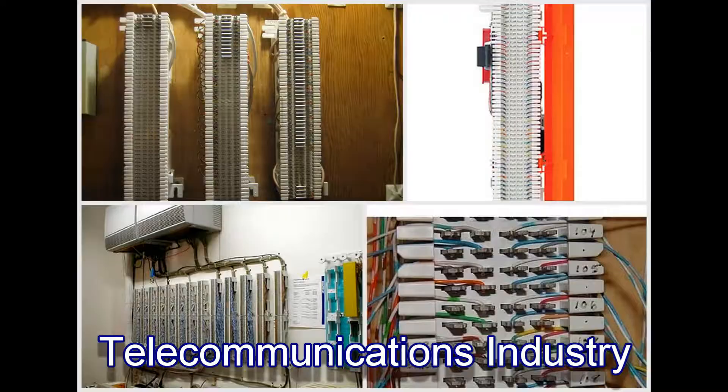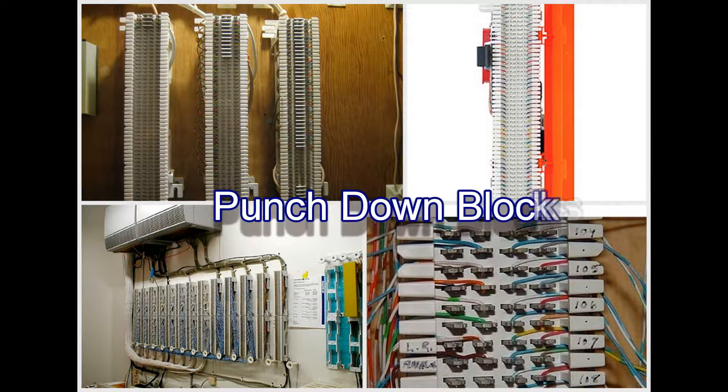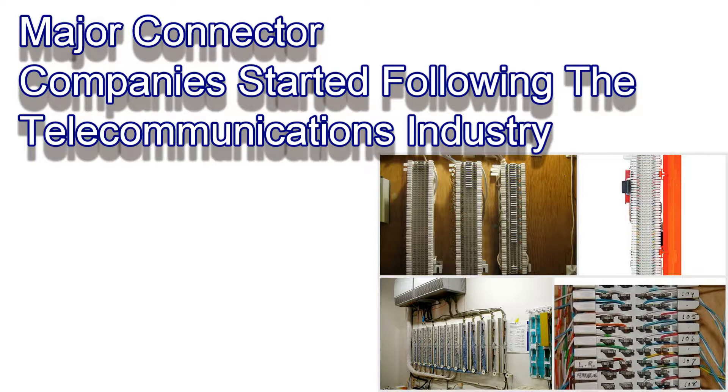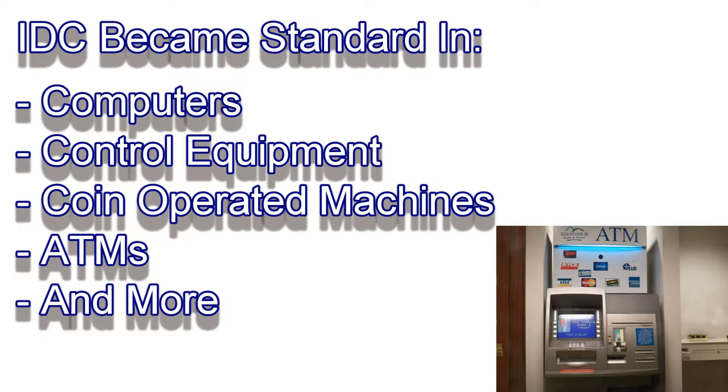The telecommunications industry learned this decades ago and were the early pioneer in the use of insulation displacement wire termination technology. Many of you are probably familiar with punch-down blocks, as they were called by many telephone equipment installers. Following in the footsteps of the telecommunications industry, the world's leading connector companies such as AMP Incorporated, 3M, Molex, and others started developing all kinds of connectors that use this labor-saving insulation displacement technology. Millions of IDC connectors are used in all kinds of equipment all over the world, and the main reason is to reduce labor costs for wire terminations.